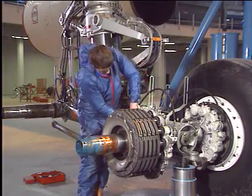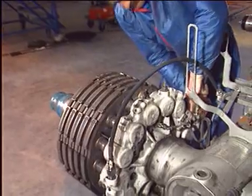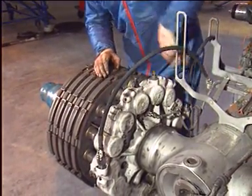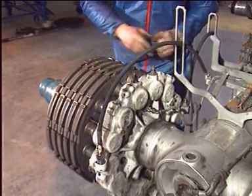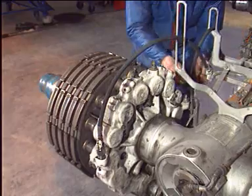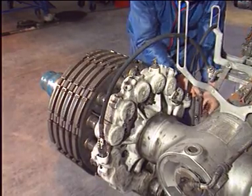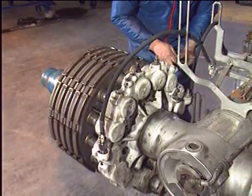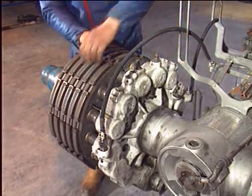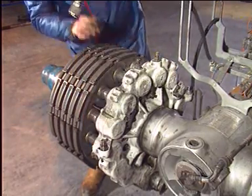Disconnect the hydraulic coupling. Remove the quick release pin securing the harness of the temperature sensor. Disconnect the temperature sensor connector and pull out the harness from the housing. Disconnect the other hydraulic coupling.